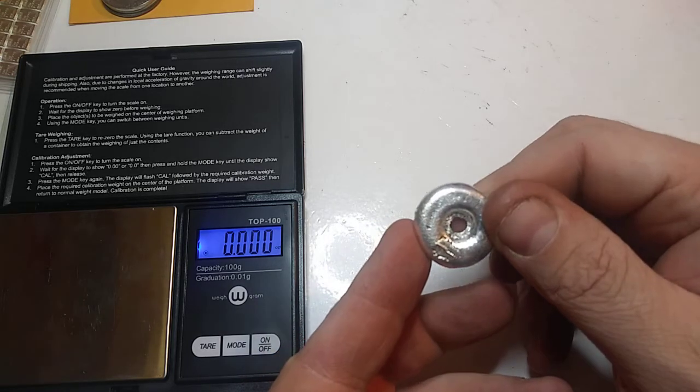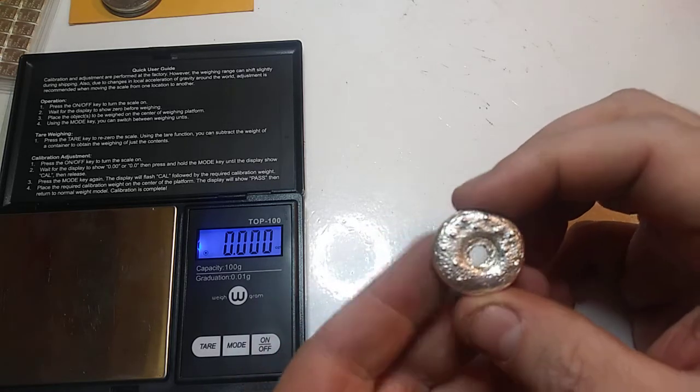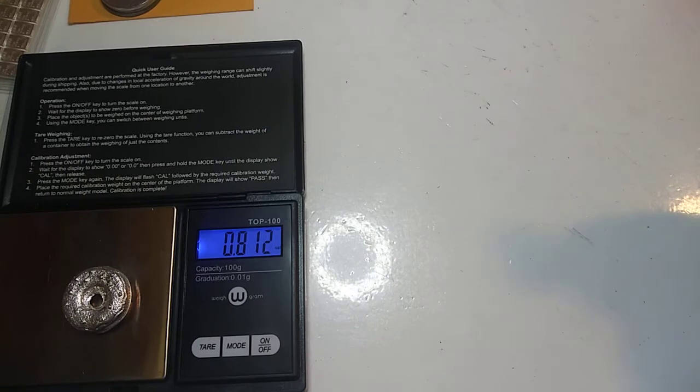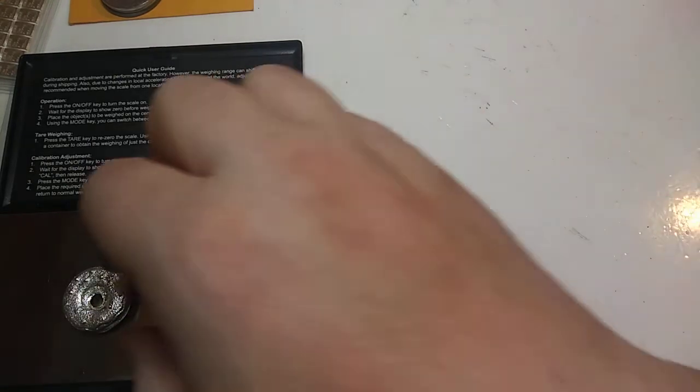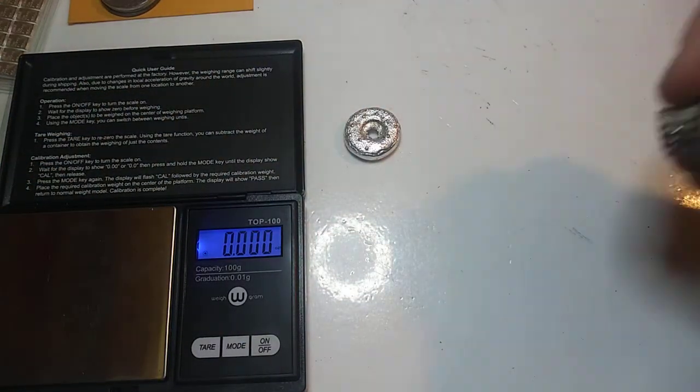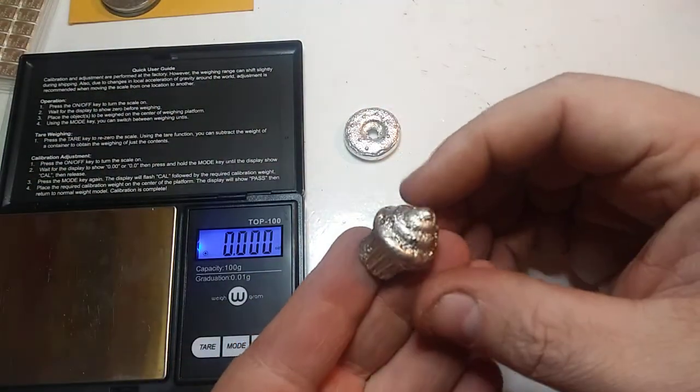I got to do a little sanding on it whatnot. Figured I'd show some people — I know dad and daughter stacking was interested. Right now the weight on this comes out to, as you can see on the scale, 0.812 ounce Troy. That's the donut.